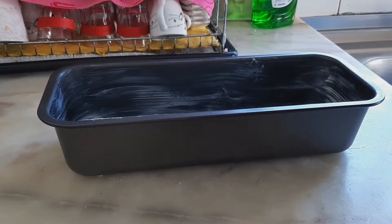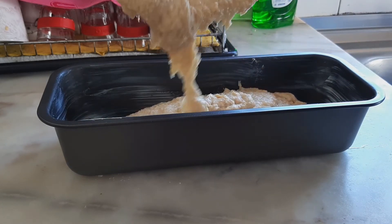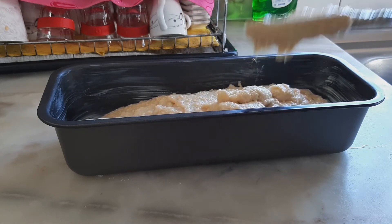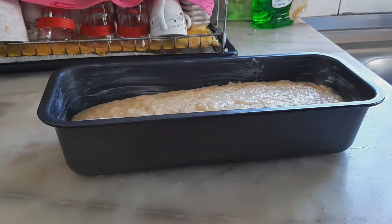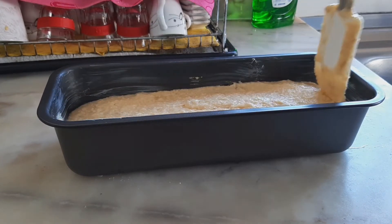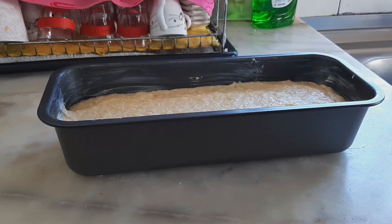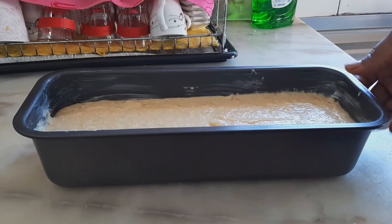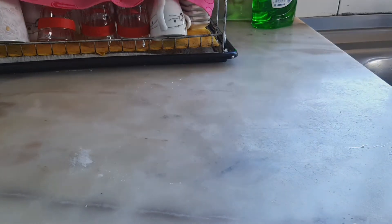Everything is well mixed. I'm going to pour it into my baking bowl and then put it in the oven to bake for 60 to 65 minutes.